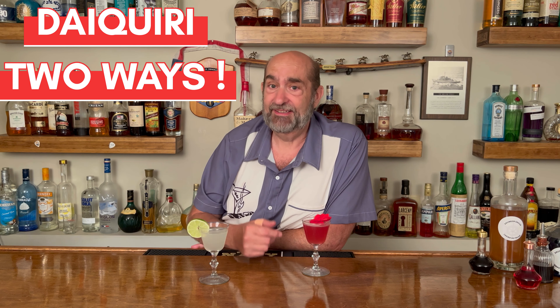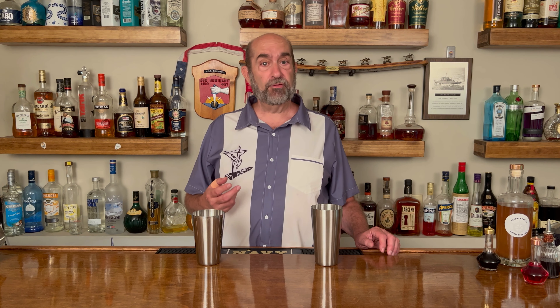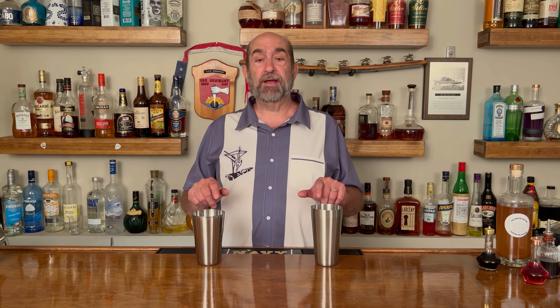And I've got to tell you, that one's pretty darn good too. So if you're ready, get behind a bar, let's go, it's time, let's get pouring. The two cocktails are very similar in nature — there's only one ingredient difference and a little bit on the juices — so we're going to make them side by side.